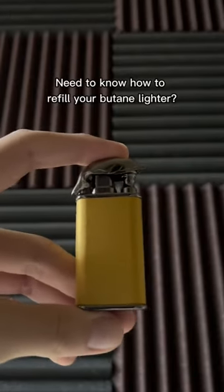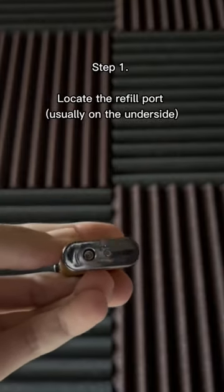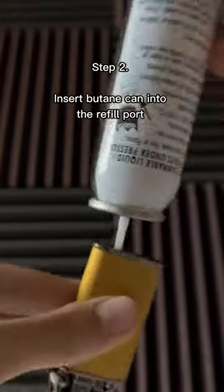Need to know how to refill your butane lighter? Step 1: Locate the refill port, usually on the underside. Step 2: Insert the butane can into the refill port.